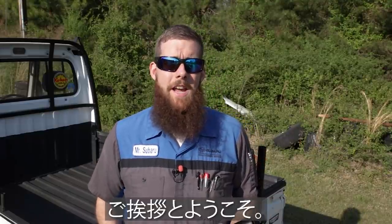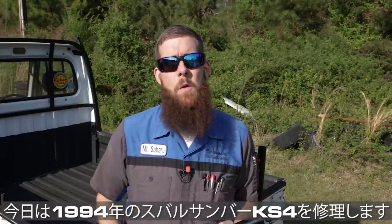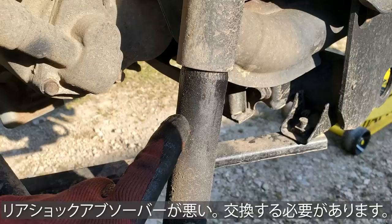Greetings viewers, welcome back to the channel. In today's video, we are back on my 1994 Subaru Sambar KS4 K-truck. In one of the very first videos I did on this little imported Subaru mini truck, I went over every single thing I found wrong with it. One of the things was the rear shocks were blown out — they were leaking hydraulic fluid and needed replacing. Finally got in some KYB shocks from Japan and we are going to be upgrading the ride quality of this little truck.